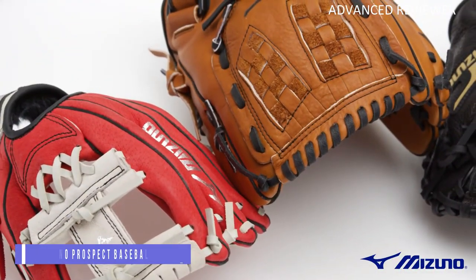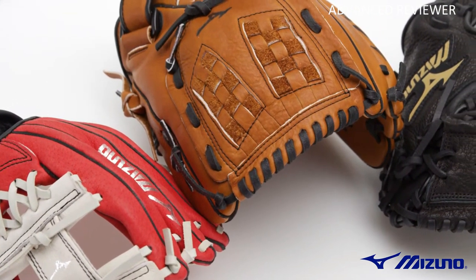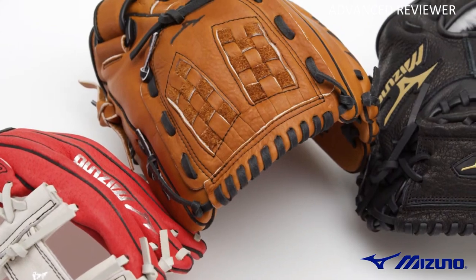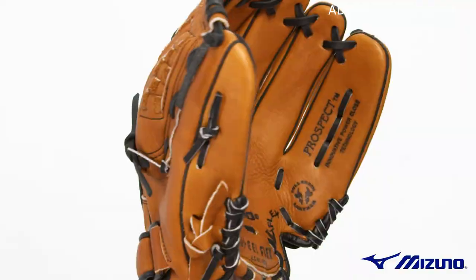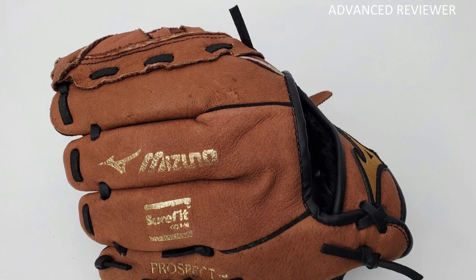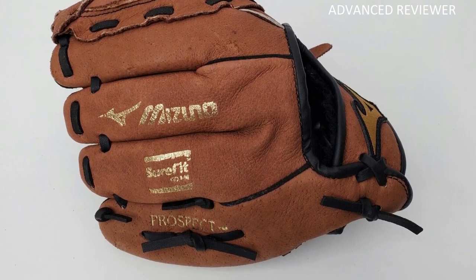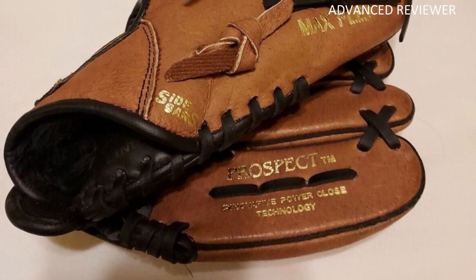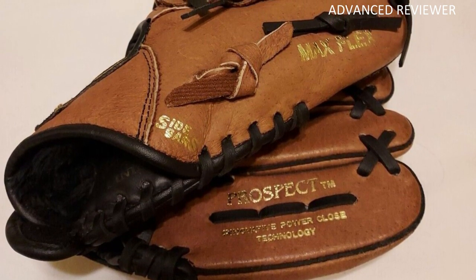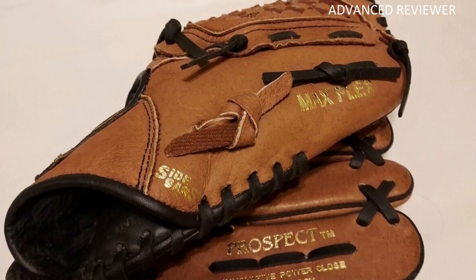Number 3: Mizuno Prospect Power Close Youth Baseball Glove. The full green kip leather is an amazing infielder's glove, although slightly stiff out of the box. The Pro Preferred series is pre-oiled to reduce player break-in times, giving a ratio of 30% factory and 70% player. It looks super sharp with its modified trapeze pocket. Many baseball fans still swear by the top-of-the-line Mizuno and Wilson gloves in terms of providing a superior feel, fit, and finish.